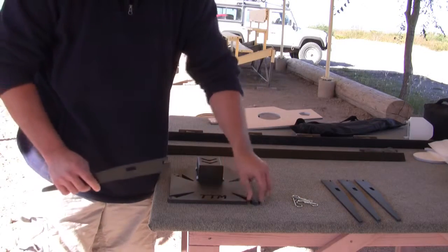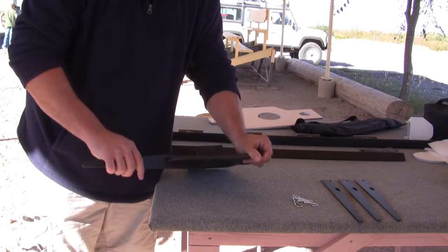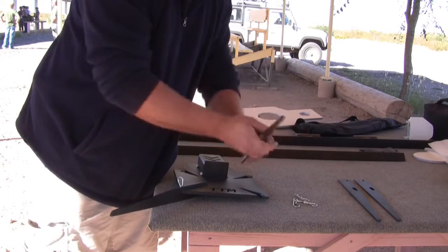First thing you do is you grab the legs. Everything is slotted and it's a perfect fit. So you slide the legs in, put it in place, and drop in the pin. Then you repeat this for all four legs.